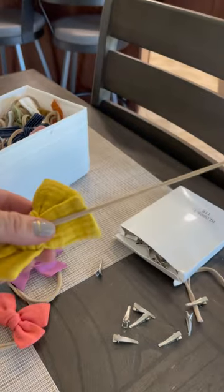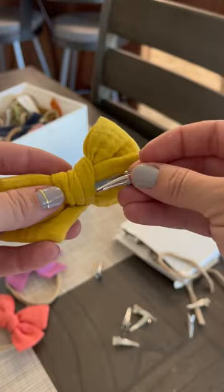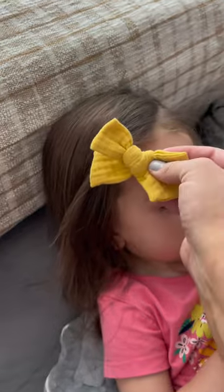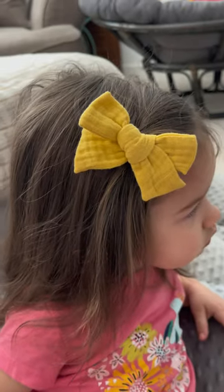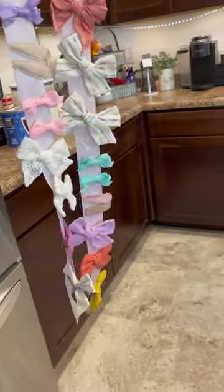I'm gonna trim off the nylon headband, gently pull it out, and then grab a box of these alligator clips off Amazon. They perfectly slip into the back of the knot of the bow, and now I can put them in any hairstyle. I definitely went overboard buying headbands when I was pregnant with the girls, so I'm slowly converting them all to clips.